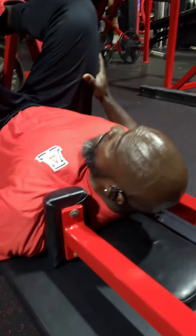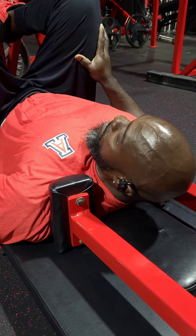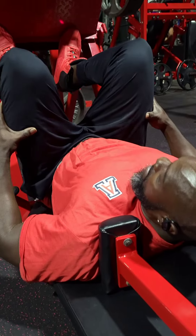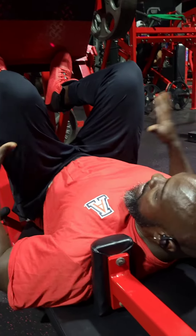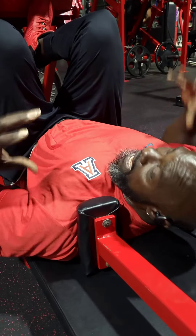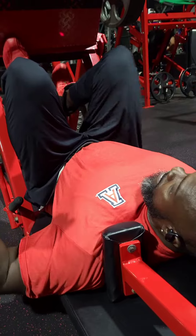You can go super heavy on this if you want to, or super light to get the burn. But like I said, it's all about engaging the inner and outer quads. That's how I like to do a leg press. Some people just like to go up and down, but I add different variations to work the different muscles. So take notes, baby.